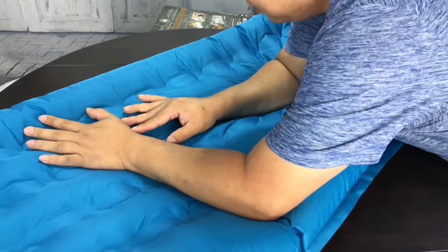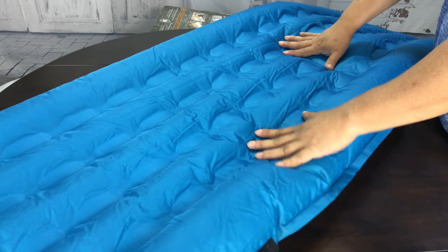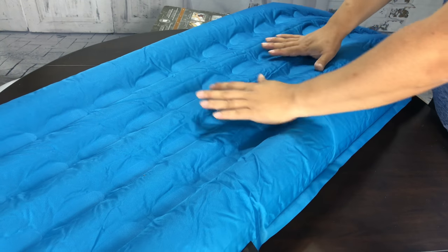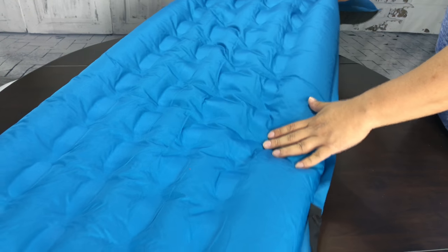I wouldn't win any awards on air pressure, but now if I were to lay on this, at least I'm suspended off the ground. And you don't want an air mattress to be as firm as it possibly can be anyway — that's just not comfortable. So this does work.